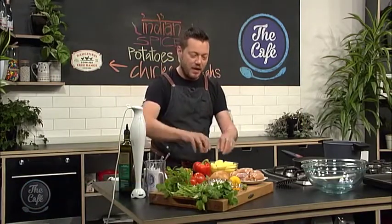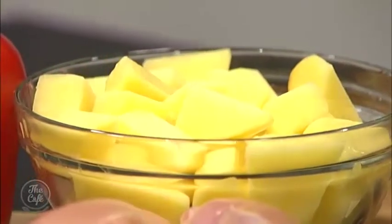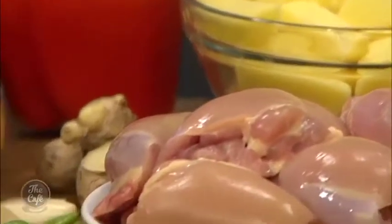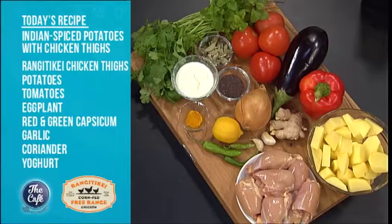Today we've got a treat for you. We've got these beautiful spiced Indian potatoes, red capsicum and aubergines and all these spices — turmeric, mustard seeds and curry leaves as well. These are great, so much flavour in these.